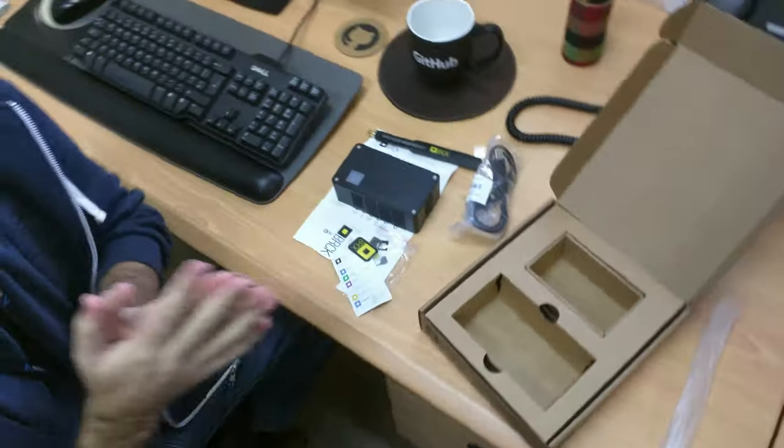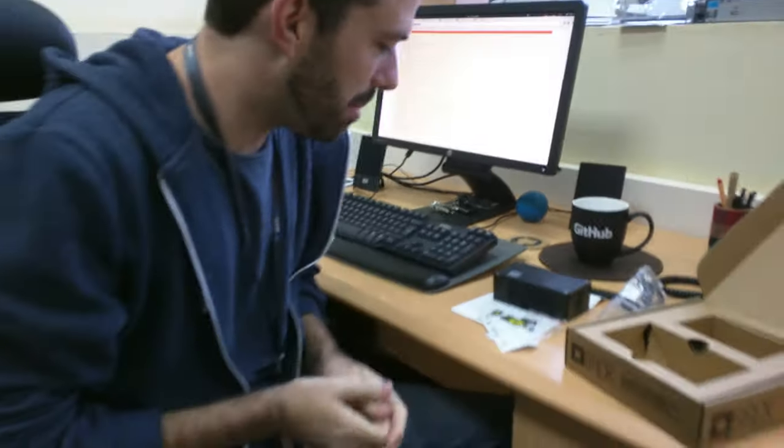So stay tuned. We're probably going to hack on it later — try to build it, upgrade it, take it apart. And write a bunch of blog posts about it. There's a lot of content on the web.